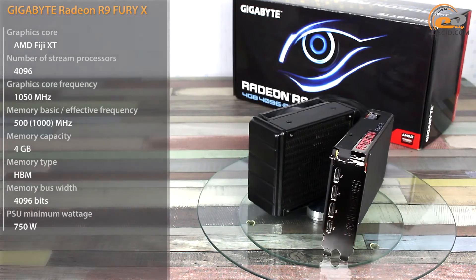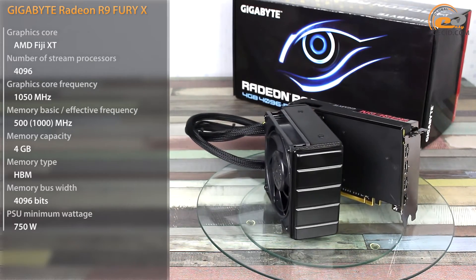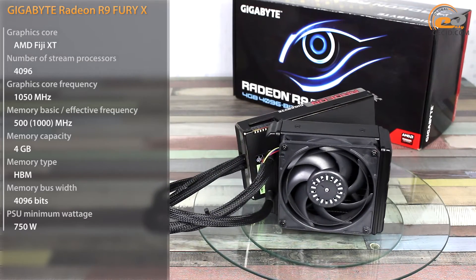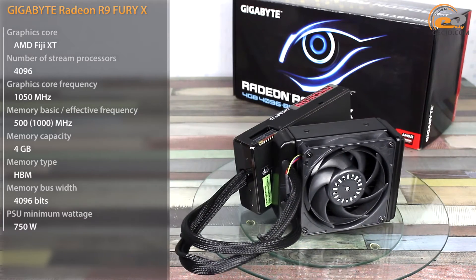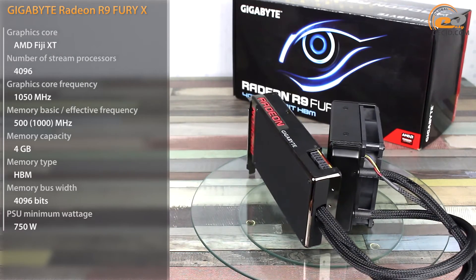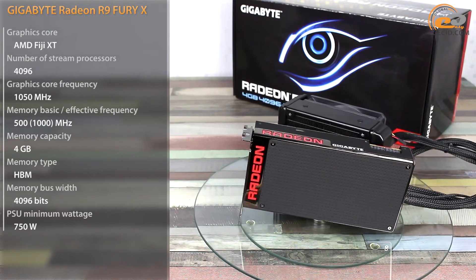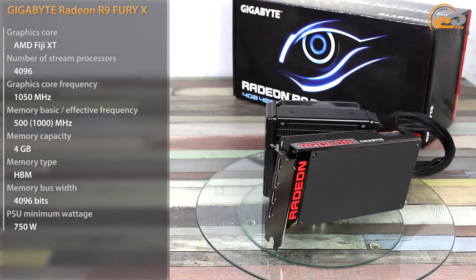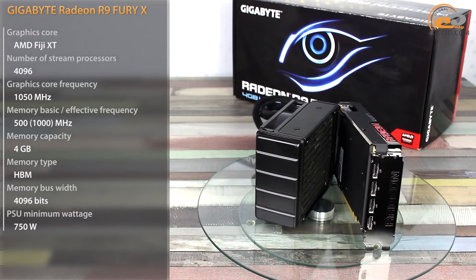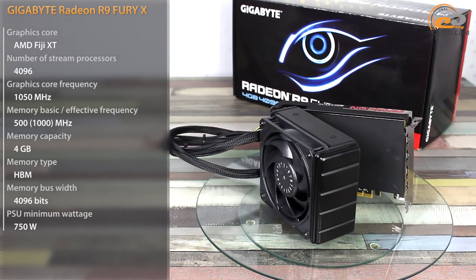We continue our review on current leading graphics cards from AMD based on Graphics Core Fiji, and we shall consider the top-end graphics adapter AMD Radeon R9 Fury X. Unlike the previously discussed R9 Fury, the tested module, as well as the R9 Nano, got the maximum version of Graphics Core AMD Fiji, which includes 496 stream processors, 256 texture units, and 64 rasterization modules. Compared to R9 Nano, we see an increased GPU frequency by 50 MHz and an increased TDP rate: 275 versus 175 W.